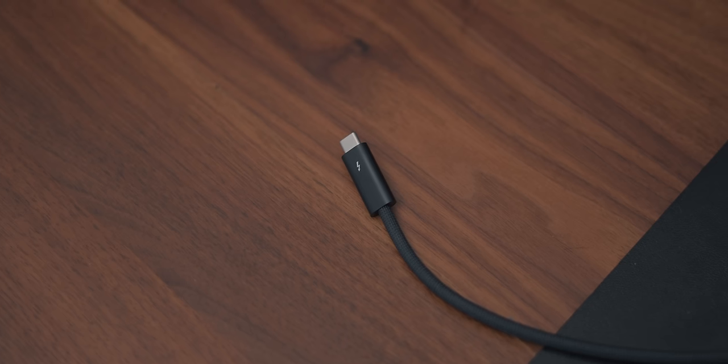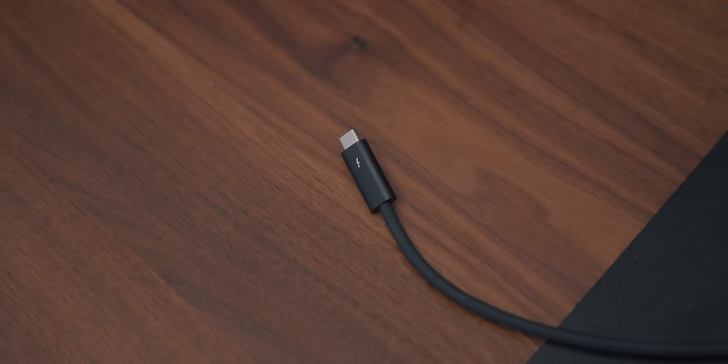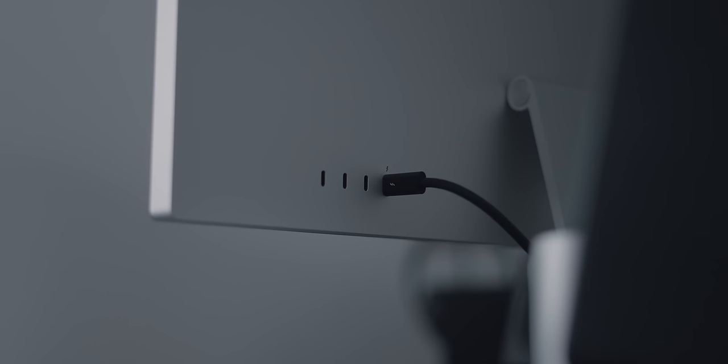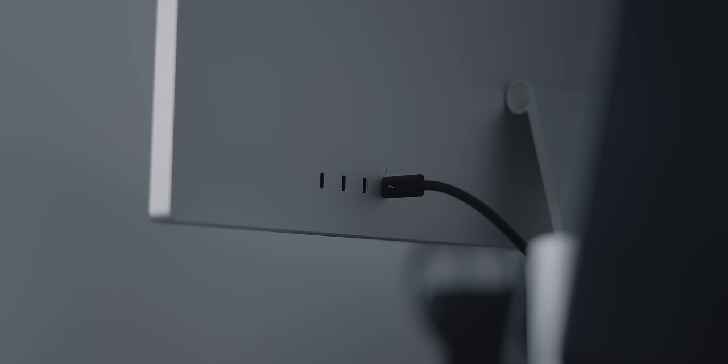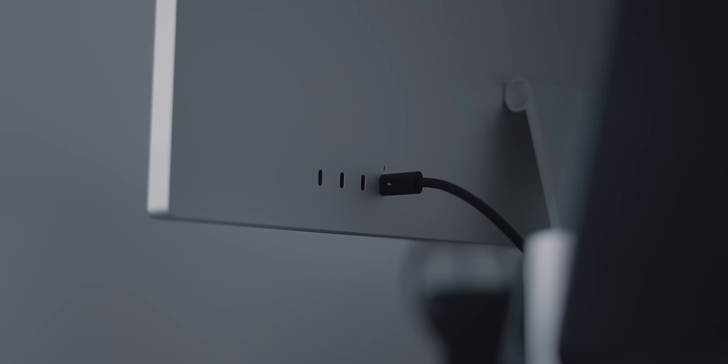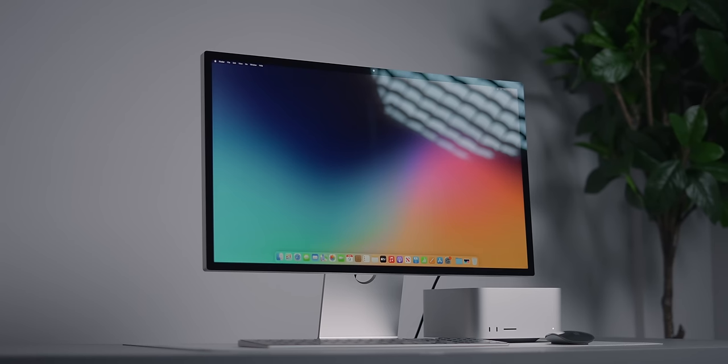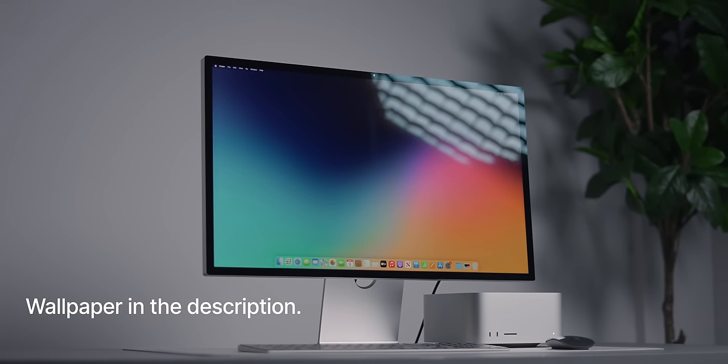To connect the display to your Mac you use the one Thunderbolt port on the back. For Mac users this is great as it's the only cable you need — it provides both data and 96 watts of power. The three USB-C ports are standard 10 Gbps ports, useful for things like external hard drives. The display is glass as standard, but for an extra $300 you can get nano texture glass, which is better for very bright rooms.